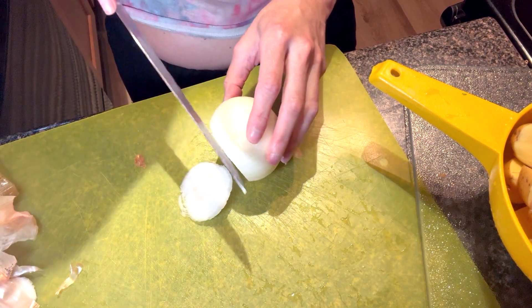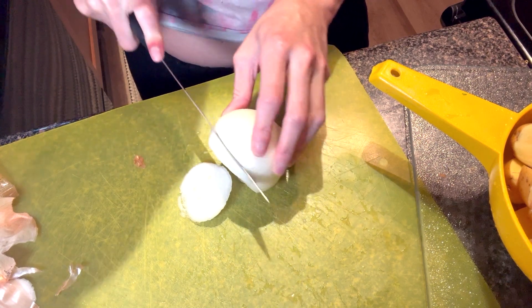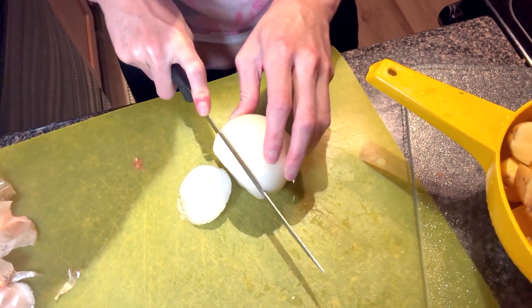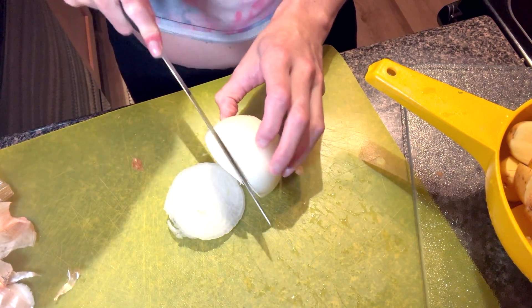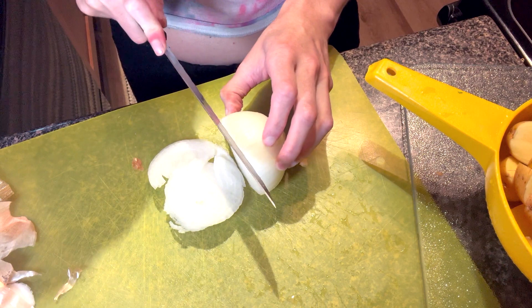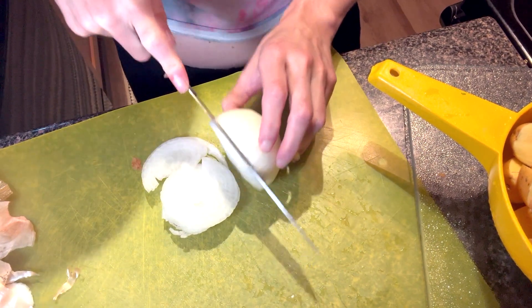The reason why I am cutting up all of the ingredients that need to be cut up is it just makes it a lot easier for me to have it all ready, because I have to keep an eye on the pan so it doesn't get too hot and burn the food.